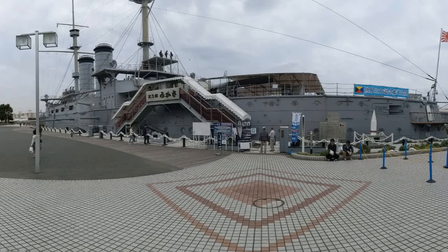Hello, recently I was able to go to Mikasa Park in Yokosuka, Japan, where the Mikasa Warship Museum is located. While I was there, I took a variety of pictures, and I put these together in a quick slideshow which I'd like to show you.